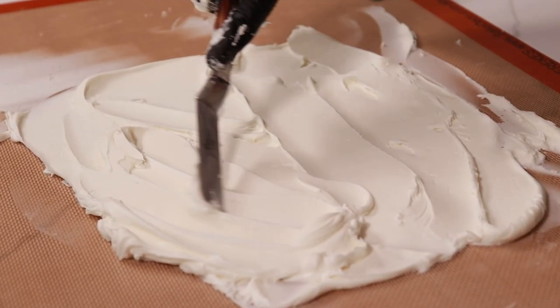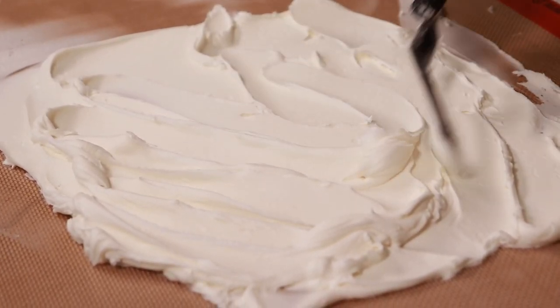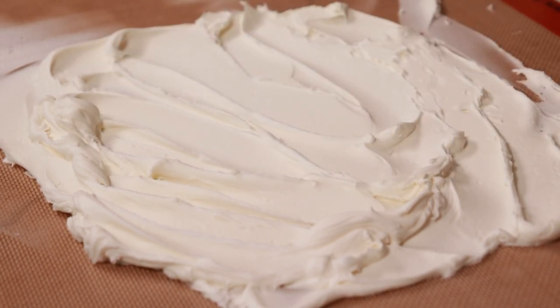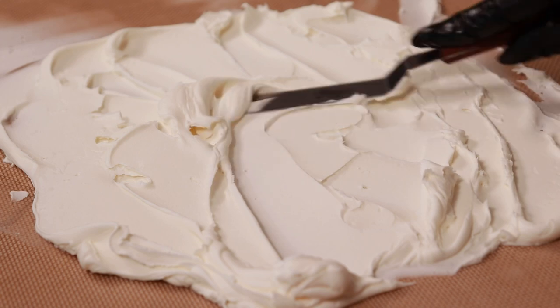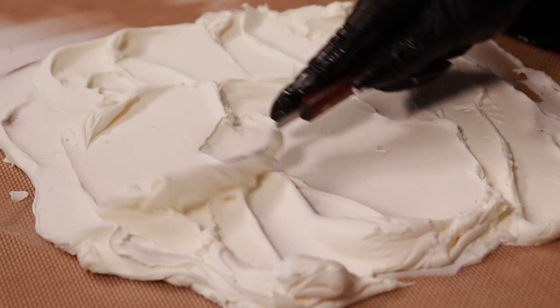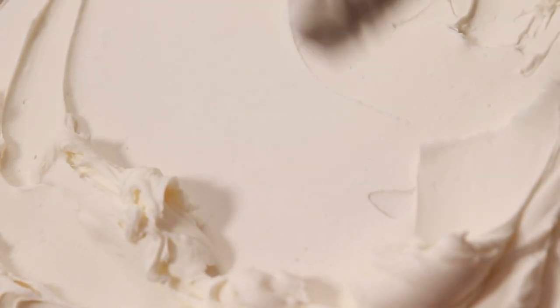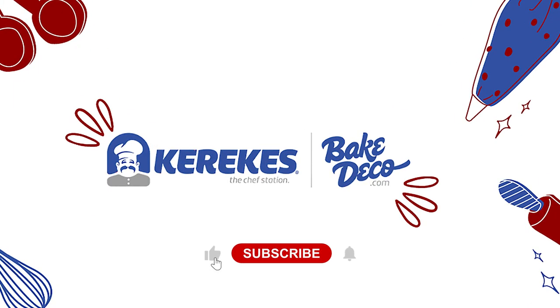Now as you can see, your buttercream is nice and smooth, and this is the perfect texture to crumb coat and ice a cake. Don't forget to like and subscribe to Bake Deco for more tutorials like this.